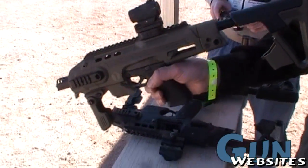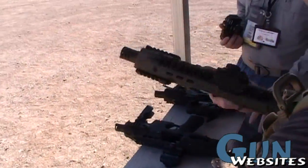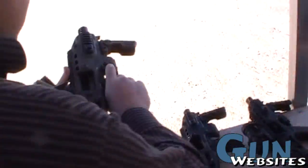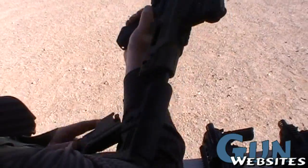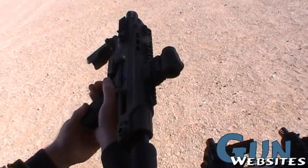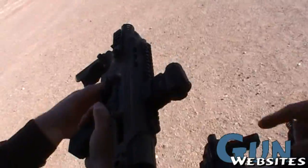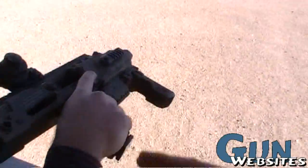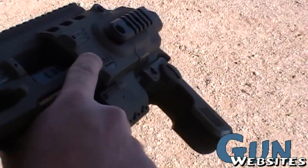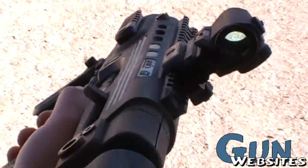We have a little mechanical safety — we put the safety on here, which Glock never did. The reason we did this is that when you're carrying it with a one-point sling, you don't want it to get hung up on your equipment, so we wanted to make it safe.